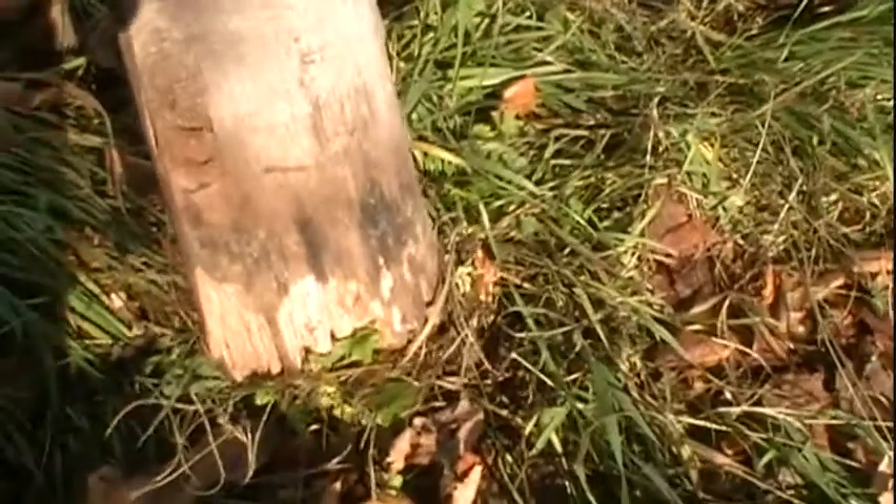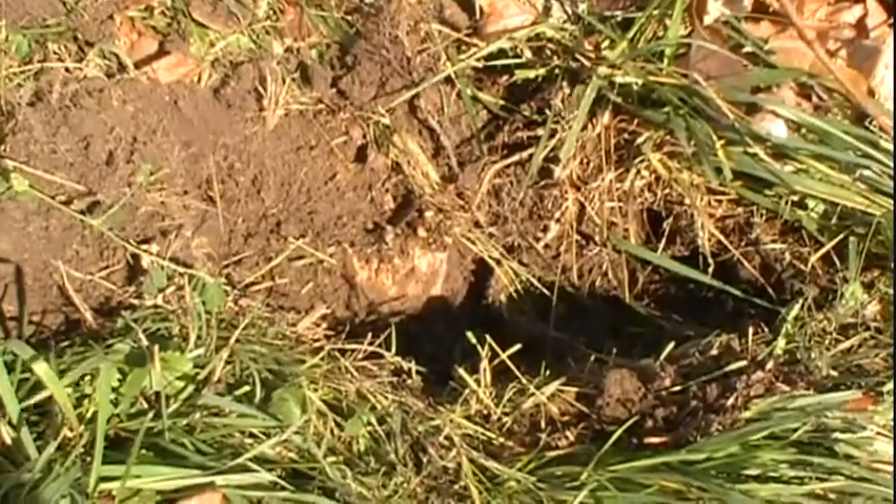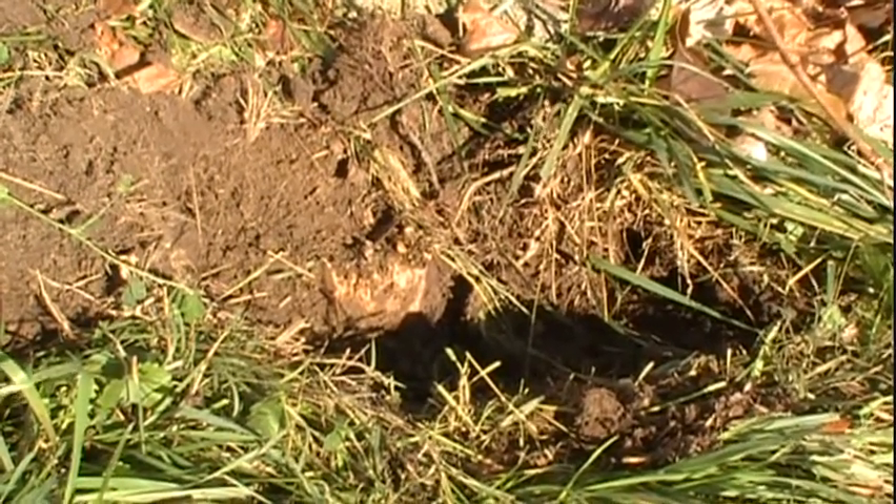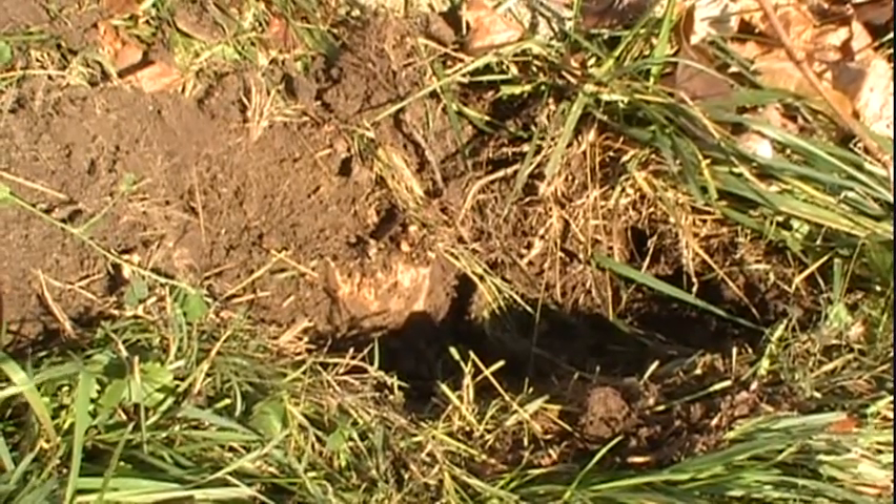However, after about three years, as you can see down here, the bottom started to decay a little bit and it broke off. Second, I buried a portion of the landscaping timber underground, which kept it moist — probably constantly — which helped speed up its decay.